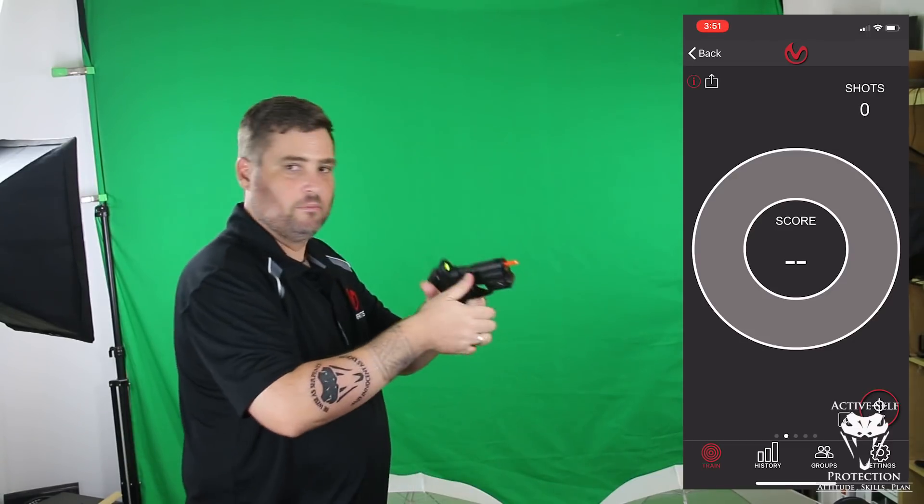So I'm going to set up my Mantis here to record — just going to tell it to get after it. Okay, it's recording. Let's start. I'm going to do a couple of shots and we're just going to change the grip up a little bit.